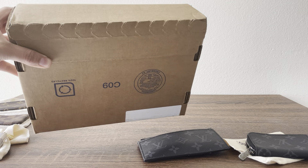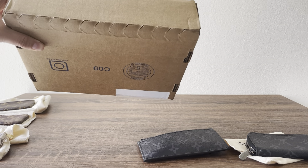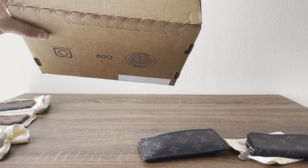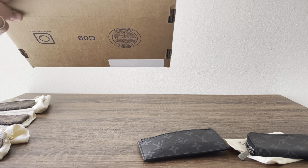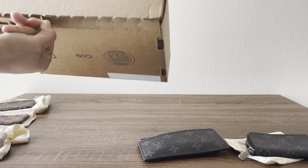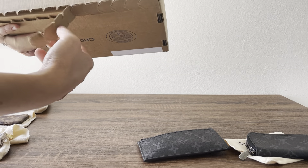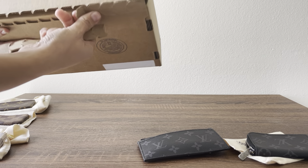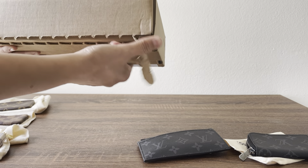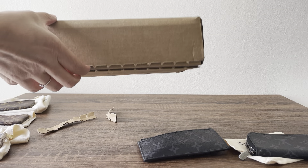Hi there, today I have an unboxing for you guys. I went ahead and purchased this from the LV website like two days ago. They did compliment free overnight shipping, but I did not receive it until today — it took about a day and a half. I'm going to go ahead and unbox it. I do own a few other pieces like the one I'm about to unbox, but in different prints, and when I saw this one I knew I wanted to add it to my collection.